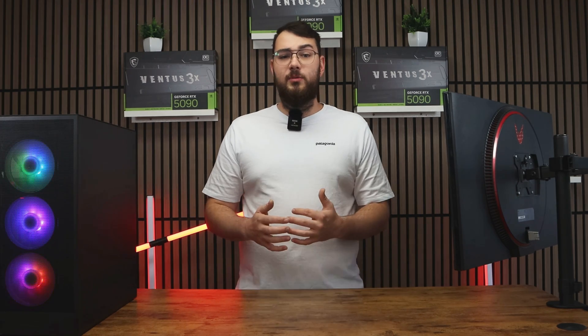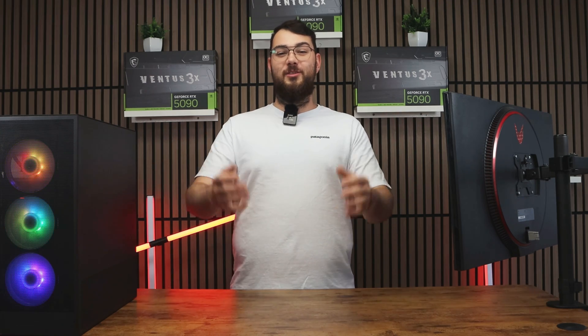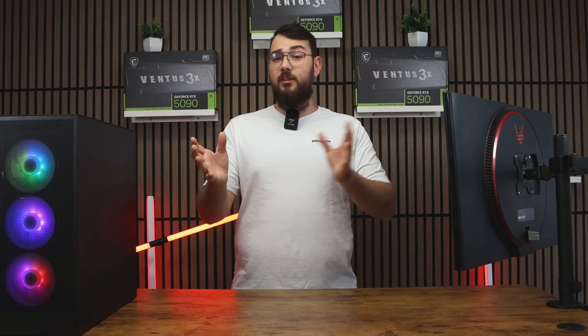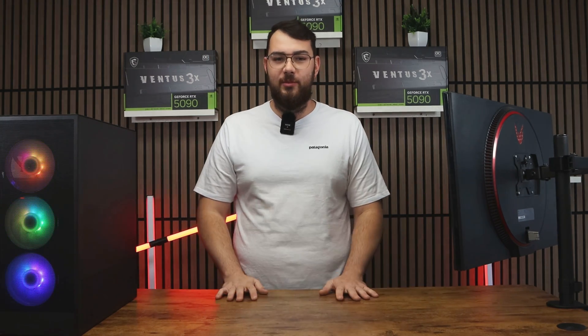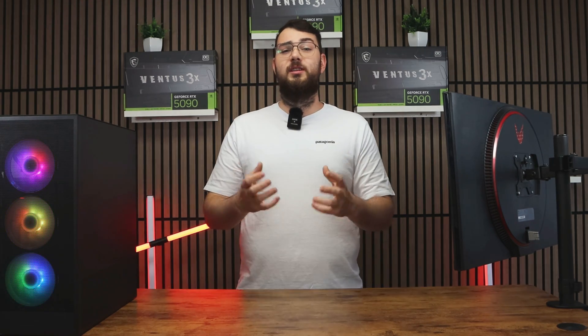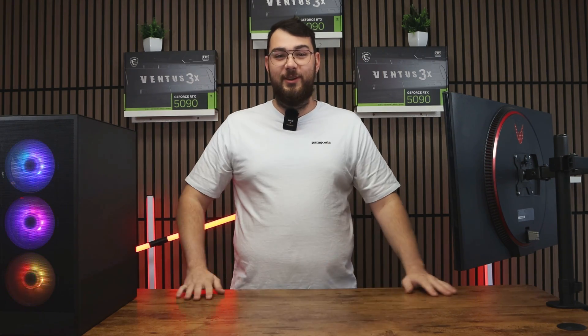After your system boots back up into Windows, congratulations — you've just installed the latest BIOS for your MSI motherboard. And that's it for today's video, I really hope it helped you out. If you're having trouble, leave me a comment and I'll try my best to respond to everybody. Please smash that like button and hit subscribe — it really helps us grow the channel. Thank you guys so much, and I'll see you in the next video.